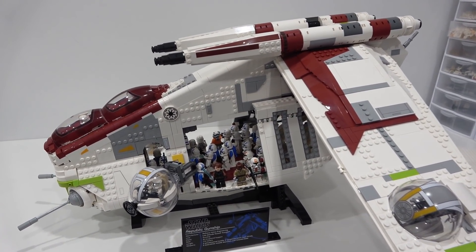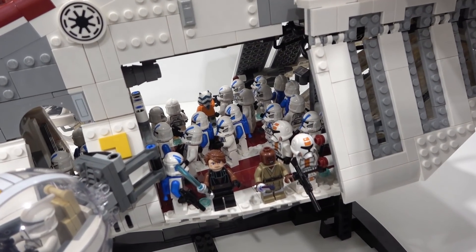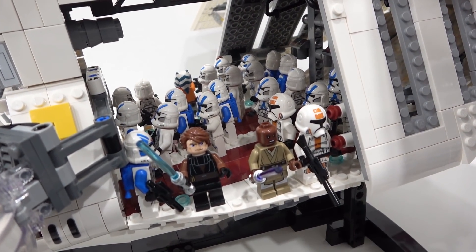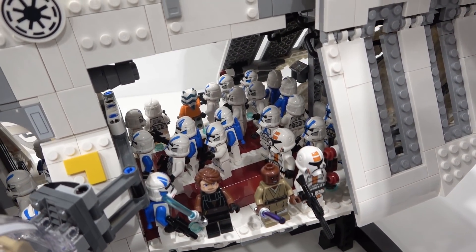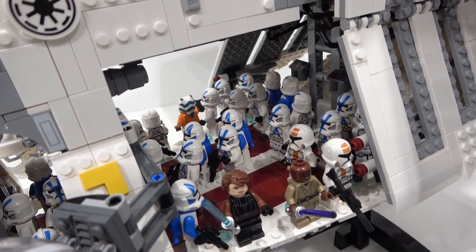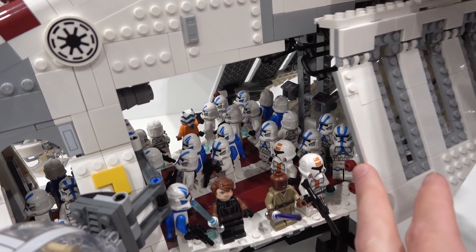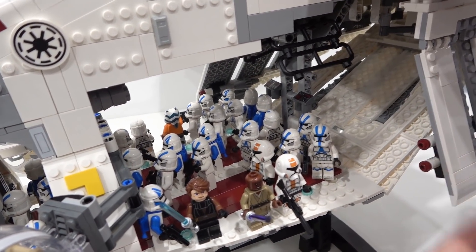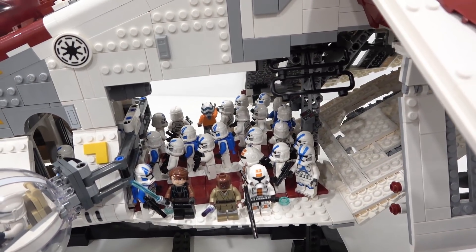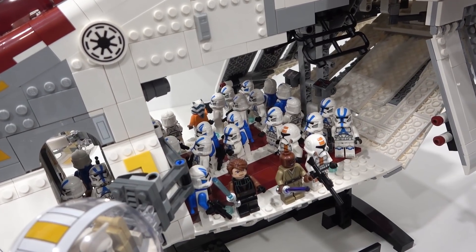We've got the LEGO Star Wars UCS gunship loaded full of minifigures leading the charge. We've got Anakin Skywalker and also Mace Windu, a bunch of 212th troopers, and also 501st troopers in there as well, loaded from side to side on all available studs. Clearly it's not minifig scale, but it's a lot of fun to put the minifigures in there.